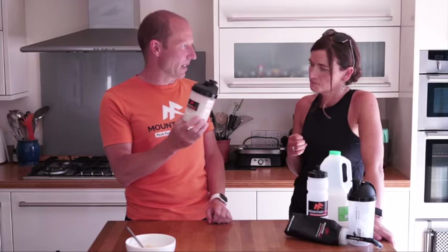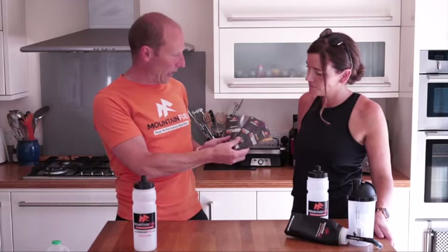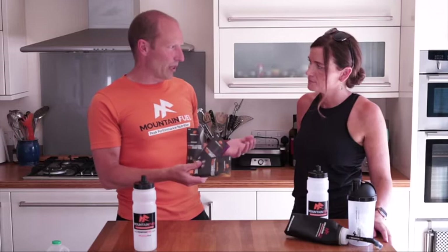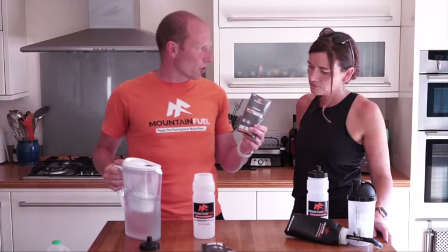We're now moving on to our Energy Fuel. We basically have three flavors: tropical, blackcurrant, and raw. Raw is basically unflavored, so it's really refreshing - especially on a really hot day you don't get that flavour fatigue you sometimes get with a flavored product. The base of these is made up of a carbohydrate mix, minerals which are electrolytes, and vitamins.